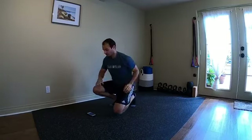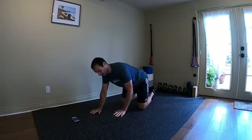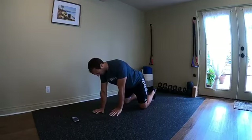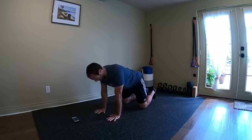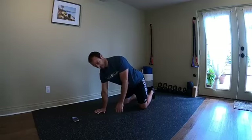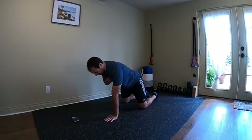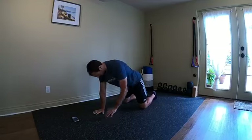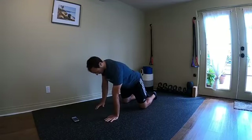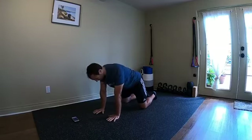The cool down will include some foam rolling and stretching. Now let's get into the warm-up. We're starting with marching bird dogs — just the hands first. All you're going to do is push the ground away from you and go back. Make sure you're not turning as you push, because you don't get the benefit and you torque the back a little. Pretend like there's a laser coming out of your chest going right into the floor.